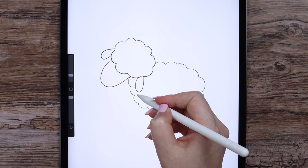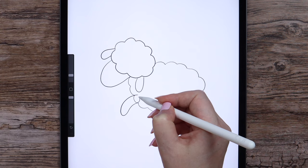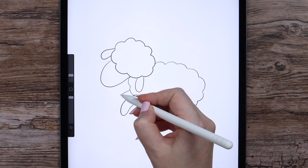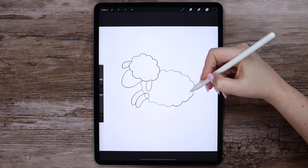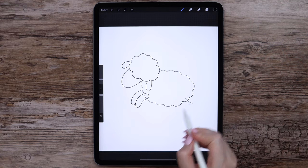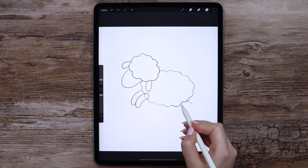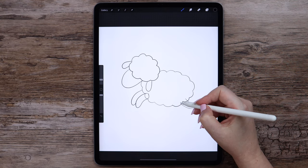Now let's draw the front limbs. Here comes the first one that is closer to the viewer, and another one on the opposite side. The third one will go this way. We assume our sheep is jumping or even flying. Maybe it's one of those we count while trying to fall asleep.